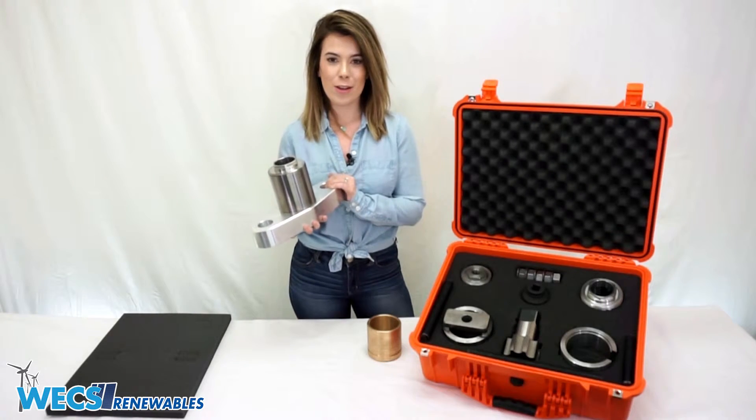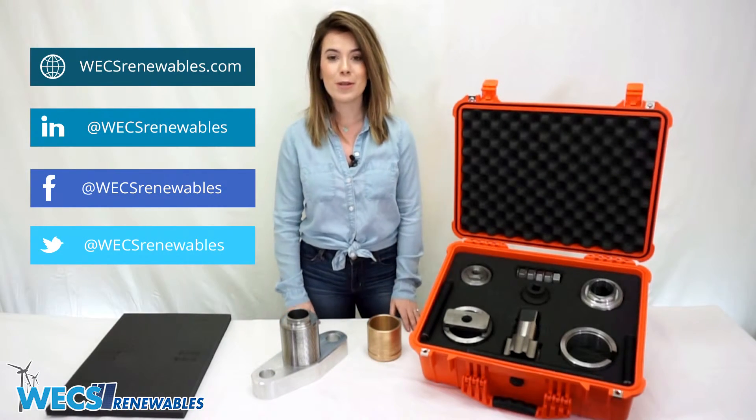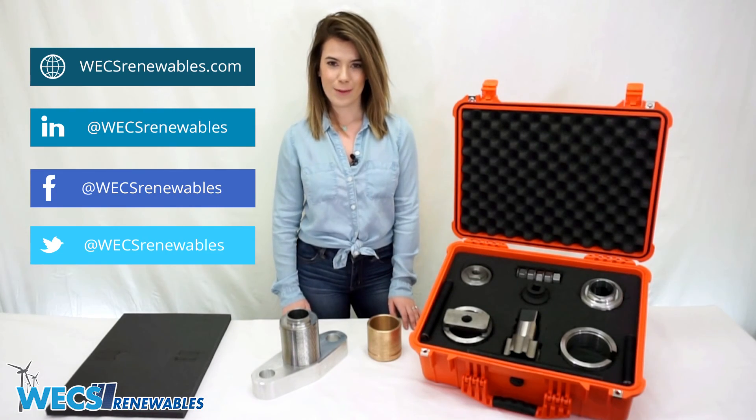You can find this and other parts and solutions available on our website at WEXRENEWABLES.COM. Be sure to also follow us on social media at WEXRENEWABLES to receive all the latest updates on everything WEX. My name is Bethany and thank you for watching!